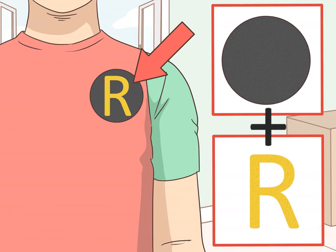Make and attach Robin's logo on the shirt. Cut a circle from black felt to use for the R logo. Cut an R out of yellow felt and glue it onto the middle of the black felt circle using fabric glue. Then use the fabric glue to attach the logo onto the left side of the chest of the red shirt. You can print out an image of Robin's logo to use as a template to help you cut the felt. The modern Robin's logo is a stylized R on a black oval tilted at the 2 and 8 o'clock position.